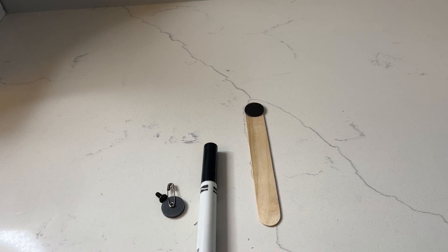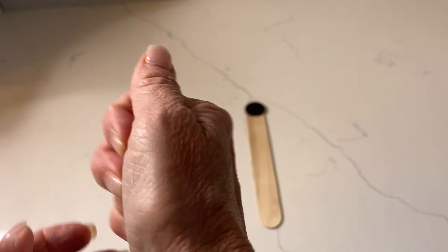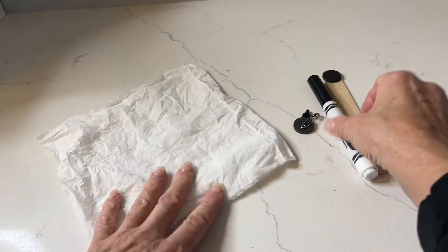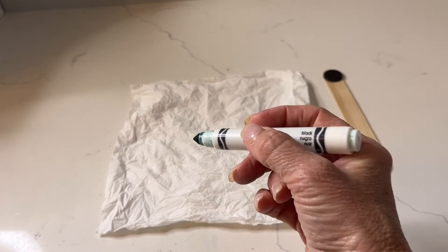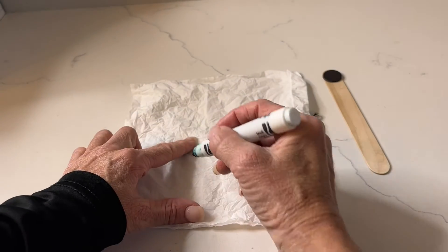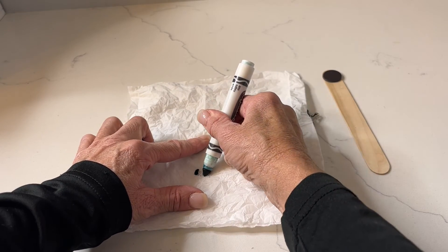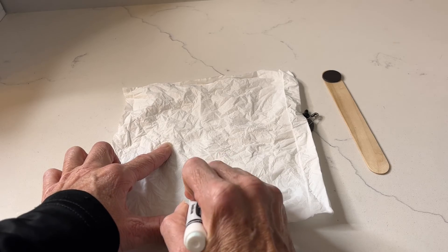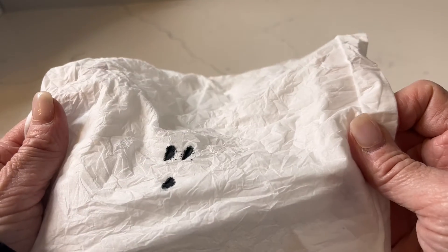I've got another fun science experiment. I'm going to take a Kleenex, kind of scrunch it up a little, then flatten it back out. I am going to make a ghost face on it — not in the center but a little below center. I'll make the eyes here — all I have to do is press the marker down — and then make a mouth like a ghost. So now we have our ghost face.